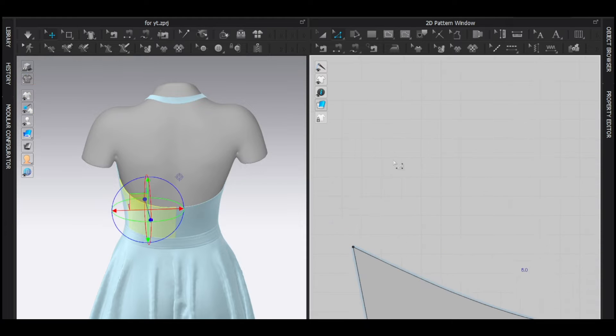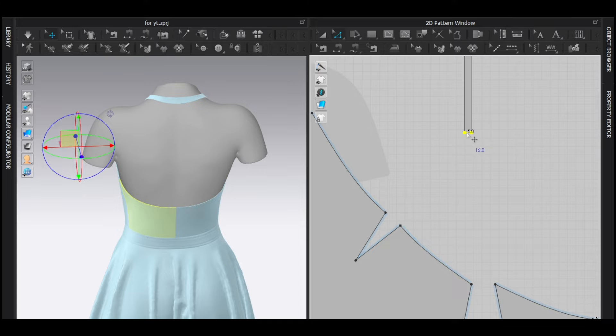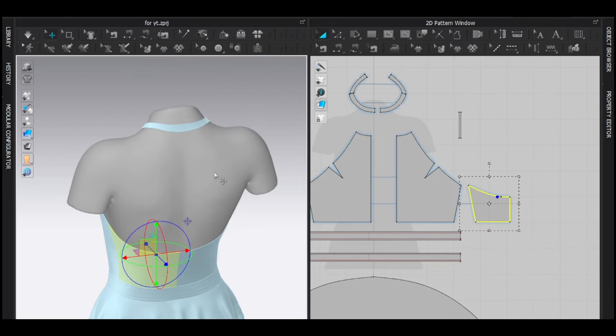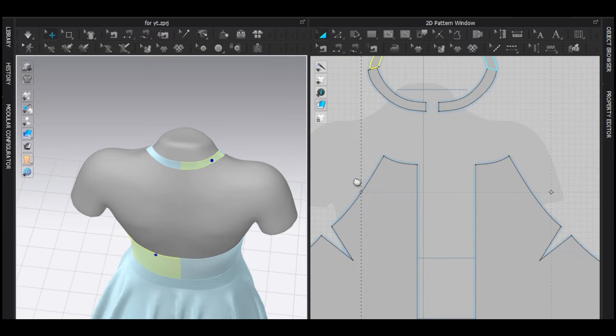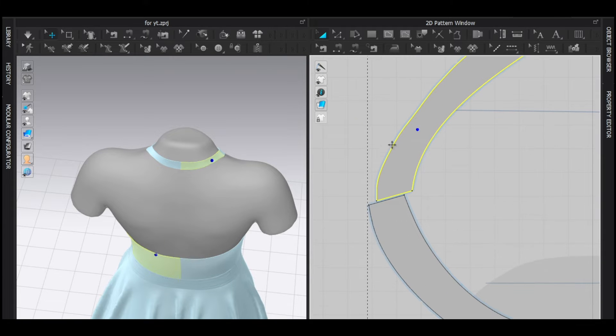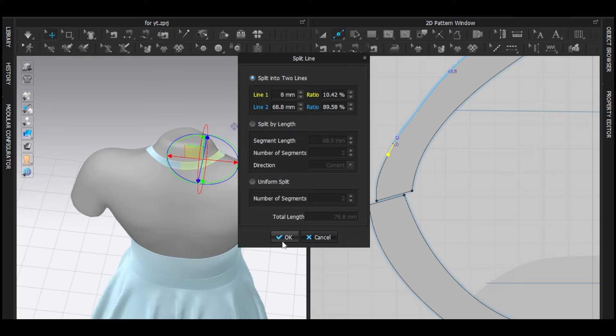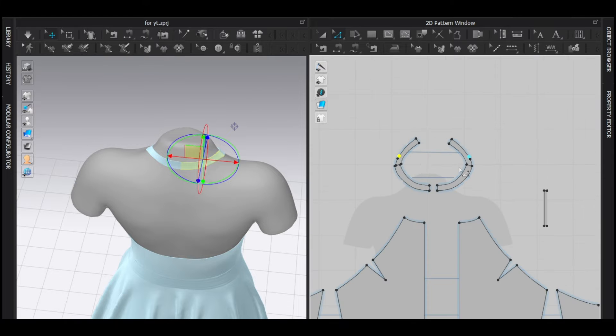This point and this point need to be the same. As I said, I'm going to sew from here to here, so I'm going to add another point here — right-click and set it to 8 millimeters.